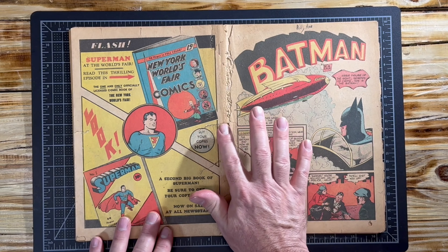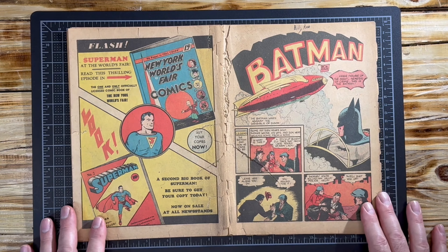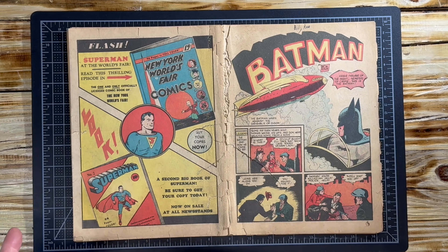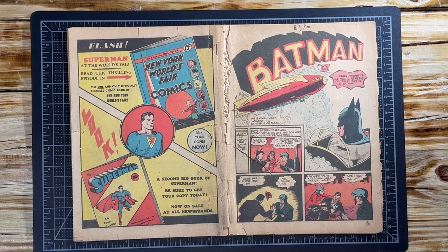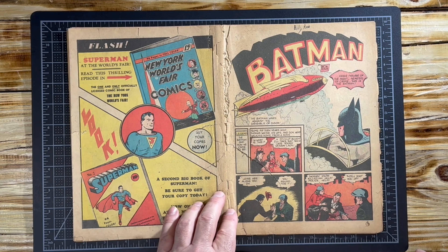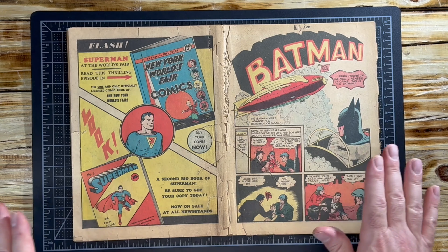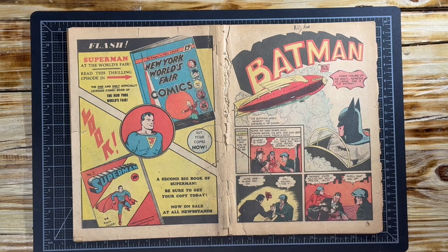I want to go through and try to smooth out as much as possible. Then we're going to place the book — I'm not going to put it in the book binding press. What I'm going to do is place it between two heavy pieces of glass, which I'll show you after we're done going through the book.